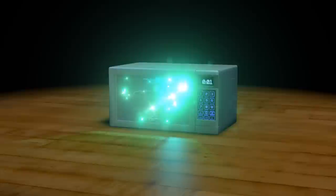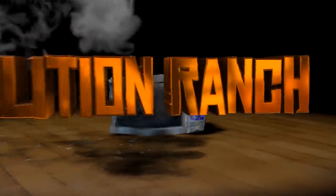You know you're a redneck if you saw the title of this video and you thought, hell yeah! Welcome to Demolition Ranch.